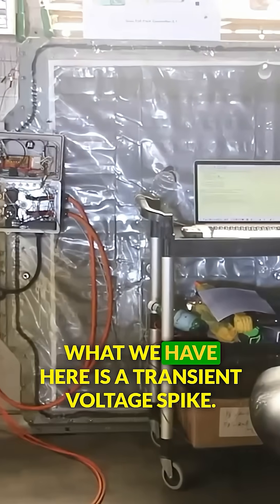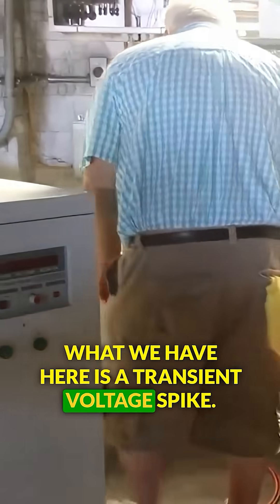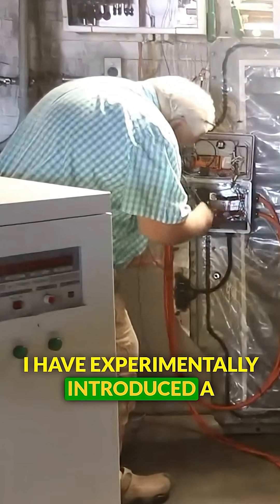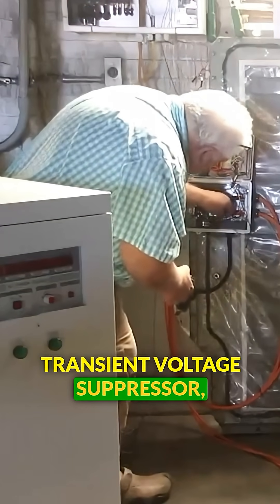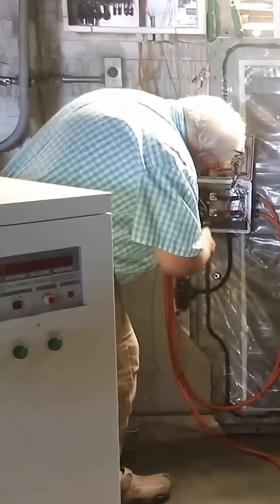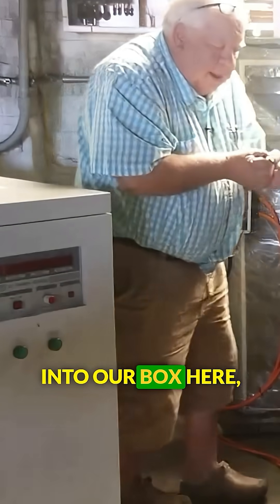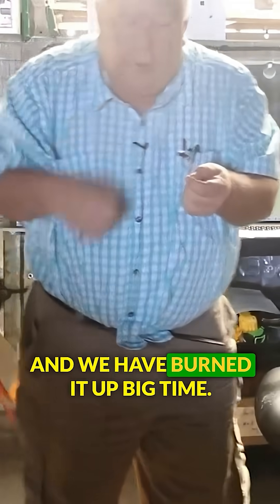What we have here is a transient voltage spike. I have experimentally introduced a transient voltage suppressor — a TVS diode — into our box here. And we have burned it up big time.